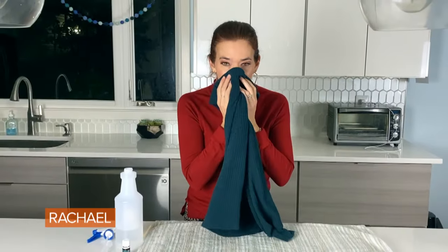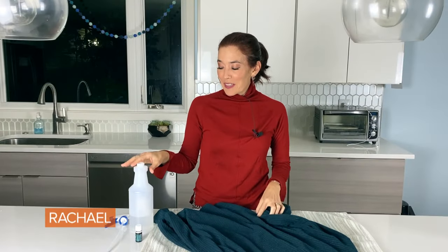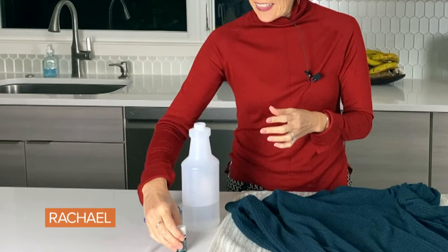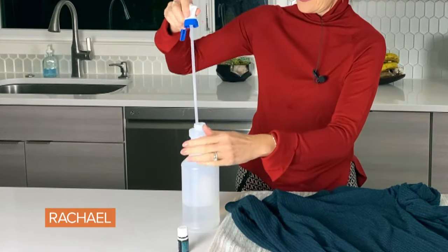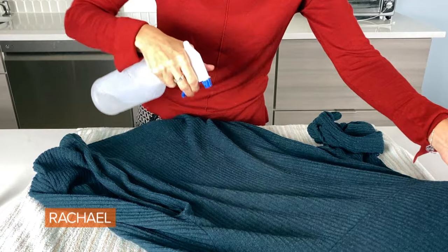This sweater is one of my favorites — I wear it a lot — but it's seen better days smell-wise. The solution is actually in your liquor cabinet: vodka. I've also added a spruce-scented essential oil for aromatherapy, so it's going to make it smell like an evergreen tree. I'm sealing the spray bottle and spraying evenly all over.